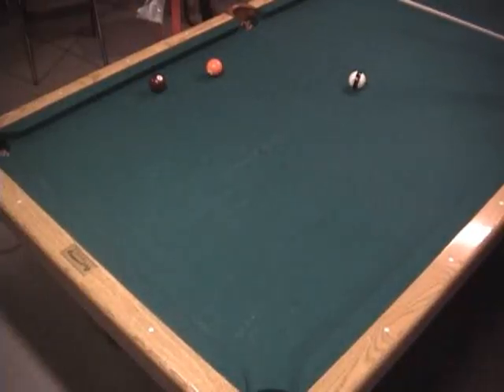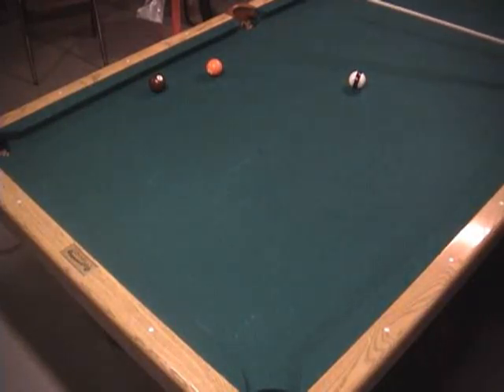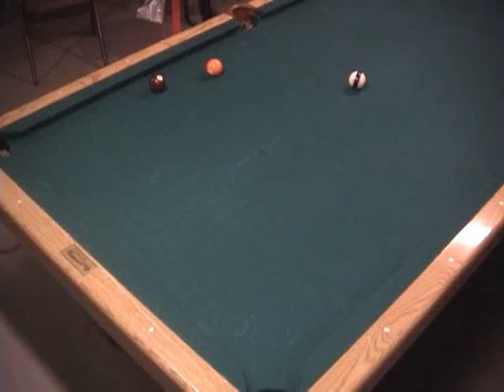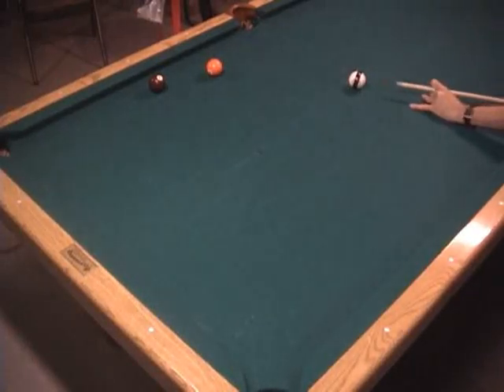Here's a shot that might come up in 9-ball where I'm shooting at the 5 but I don't have a good shot. I can't shoot it directly into the corner pocket, the 7 is too close for me to bank it across corner, and I don't want to try the combination with the 5-7. So I would kick behind the 5, and with a high cue ball that will slide off of the cushion and hold the cue ball.